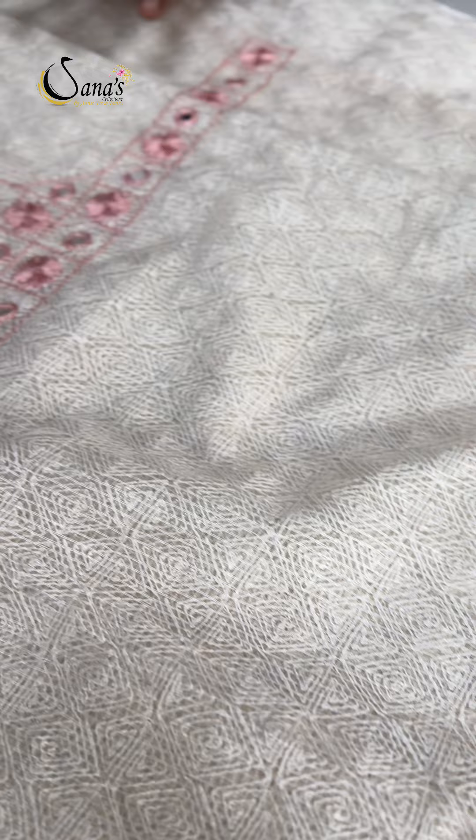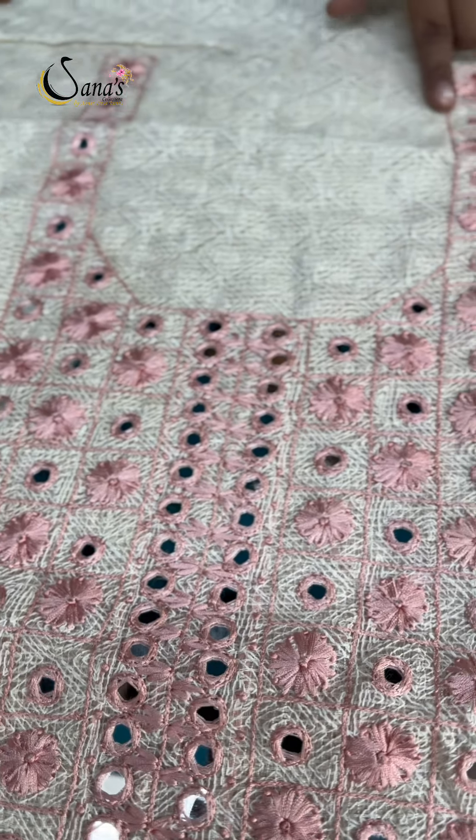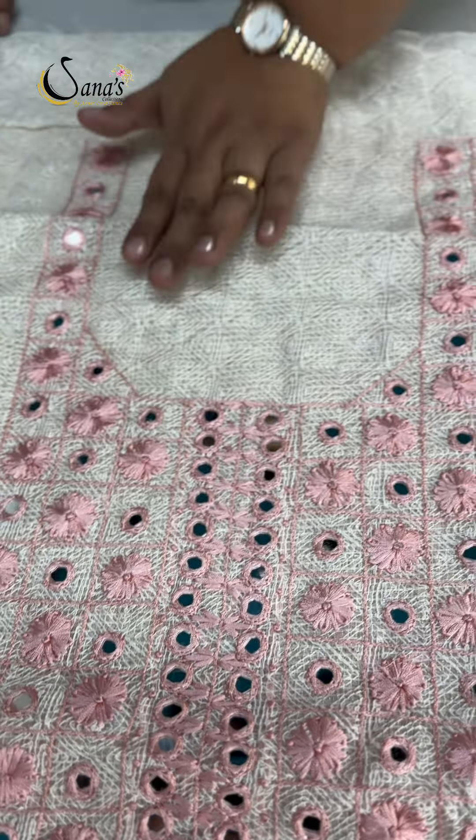This is a nice pastel peach tone. It is a nice round cutting and a nice pattern.